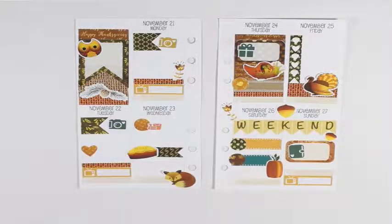Everything else is mostly filling in with deco, but I kind of want to use up the rest of this washi page. I'm going to take the two thin strips and put them over top of Monday and Tuesday, then take the last two and put one on Friday and the other just to cover up the last line over in the corner.